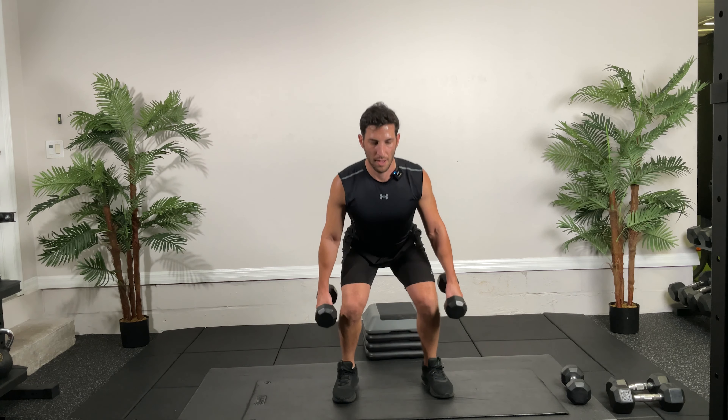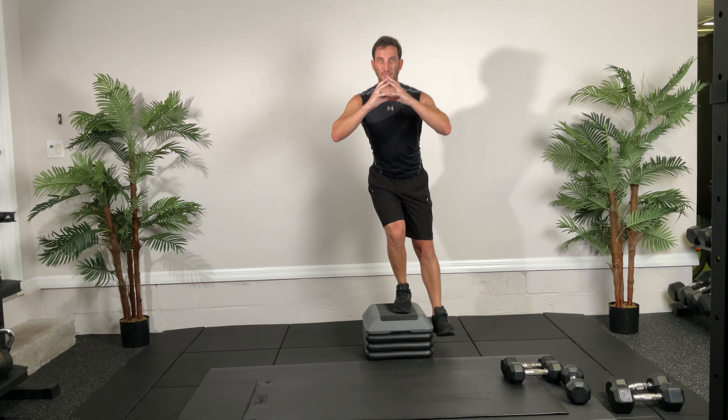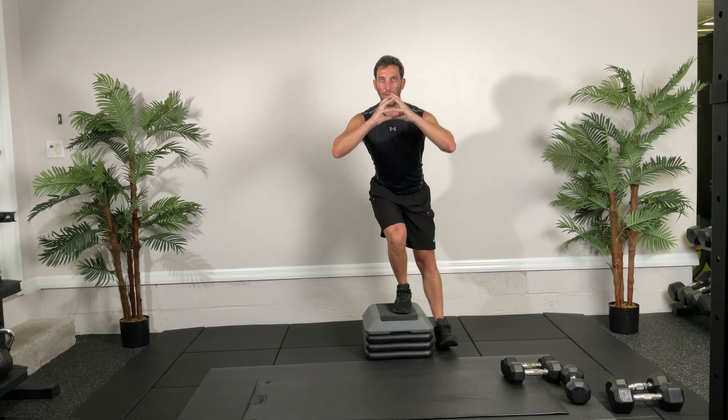Switch sides — 30 seconds, ready and go. Tap, come back up, get that balance. Notice how the knee goes straight out — we don't want it falling in. That comes from the glute medius. If your knee is buckling, it tells me your glute medius is weak and you need to do crab walks and sideline leg lifts to get that strong. Five, four, three, two, one.